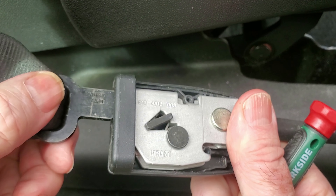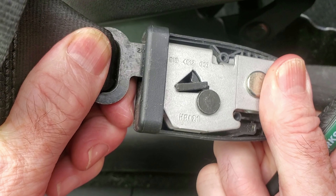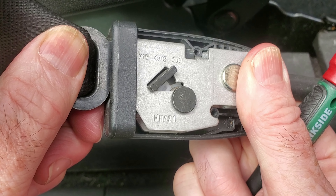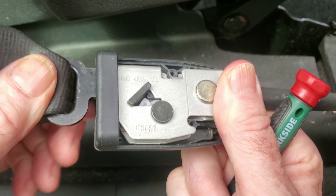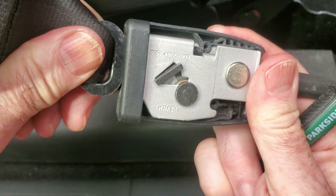So what do we see now - push this on now, see if it works. See the wee clip now? That's where it's locked in. To release it, you see when I push that on, that black clip goes down.